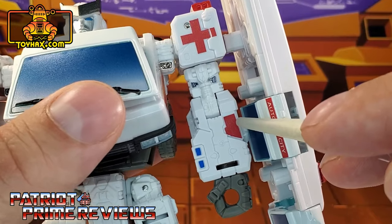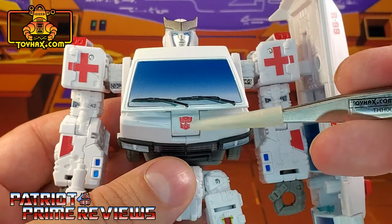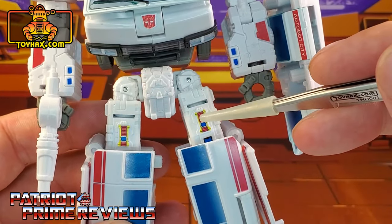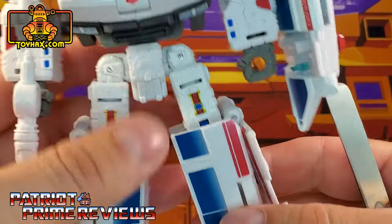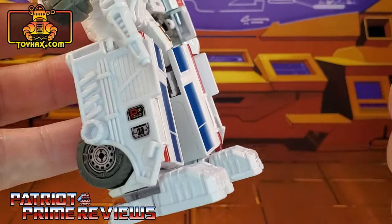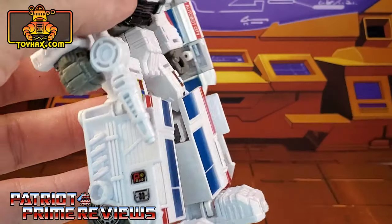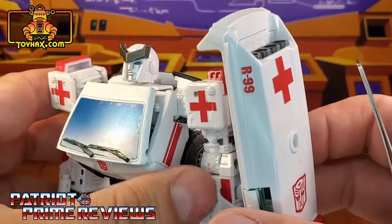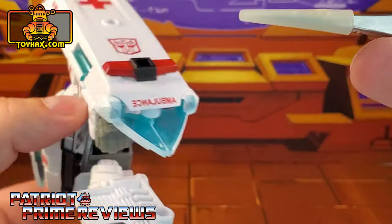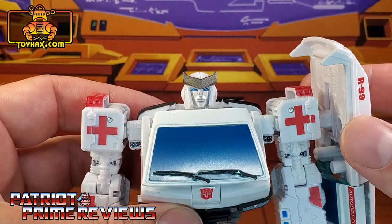New red decals on the forearms and little blue decals right above the wrist. He also gets a new Autobot logo right there in the center. Moving on down the legs, we've got new yellow and red decals on the thighs and a blue decal right there on the knee. On the side of the leg, you get new decals — a yellow and red there and a silver and black there. On Ratchet's shield, we've got a new R99 decal, another red cross, and a mirrored image ambulance logo that carries over more into vehicle mode.